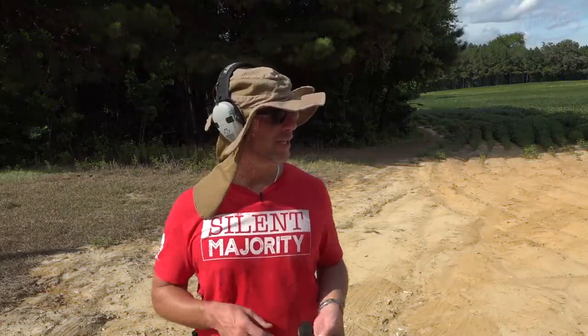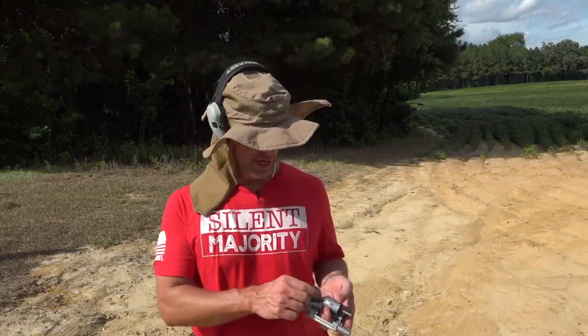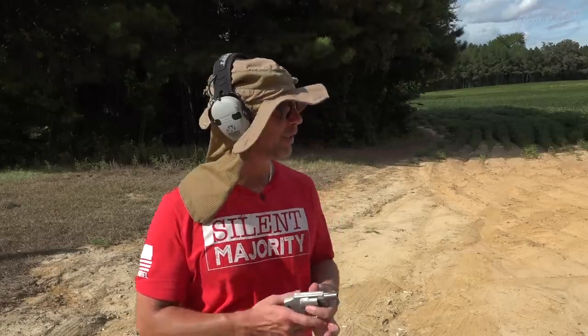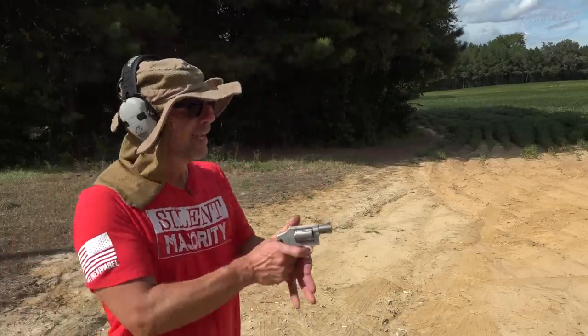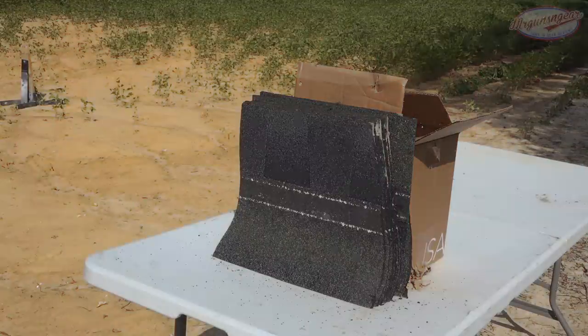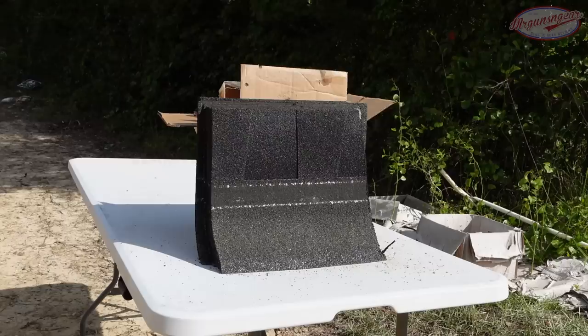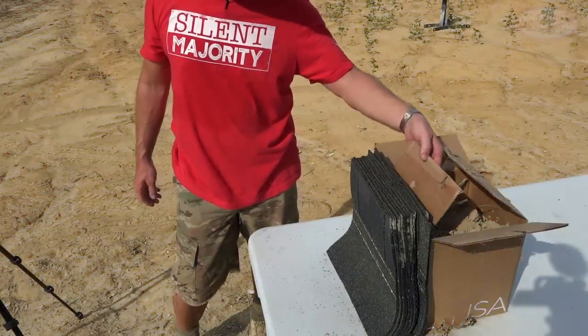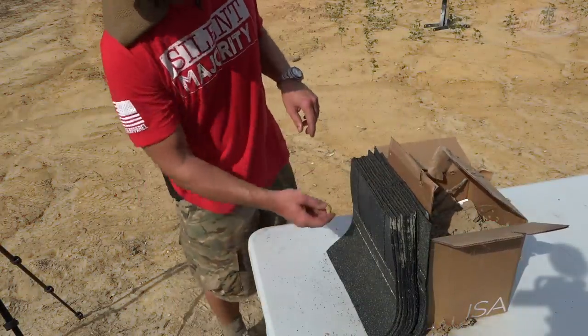I was trying to stay high because that's where the shingles are tightest together the way we have it stacked up, but apparently this revolver shoots high with this particular load at this particular distance. We're going to have to bring it down a little bit. The first shot kind of skimmed through and definitely penetrated.